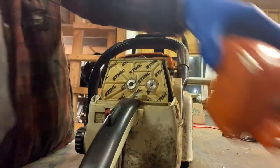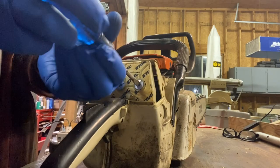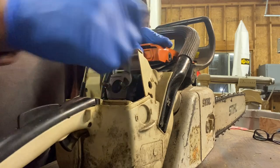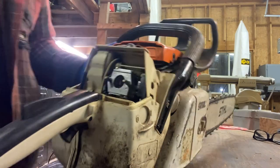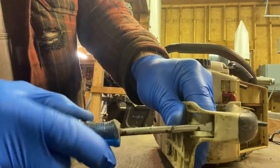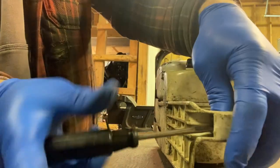Someone got handy and made their own wing nut for the air cleaner. Take that off and remove the air filter. We're going to remove these two 8mm nuts. We're going to flip the saw over and take the screw out of here — that holds the handle on. This one has a flat-headed screwdriver but most of them have Torx, so someone replaced this at some point.